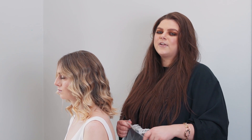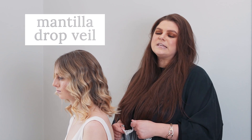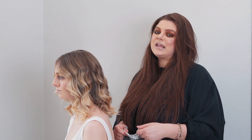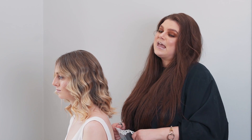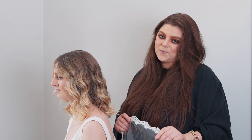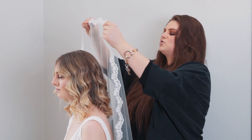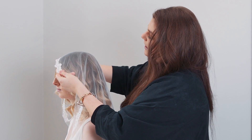The third way to style your veil is in the mantilla fashion. The mantilla veil was traditionally worn and made popular by Spanish royalty. Today it's making a comeback in bridal fashion as an uber romantic way to style your veil. What you'll want to do is place the lace trim just across the hairline like so.